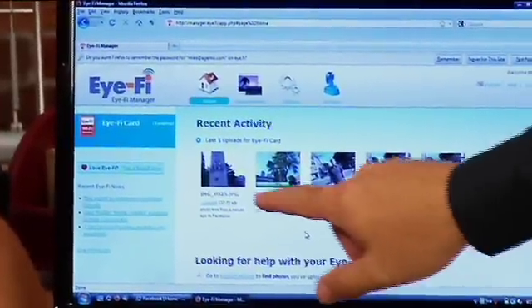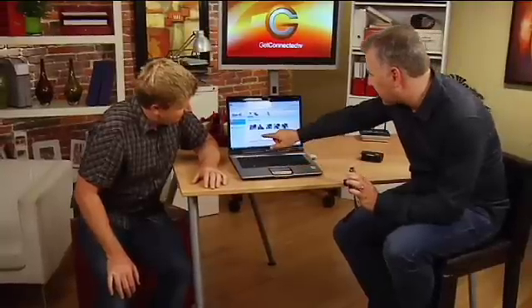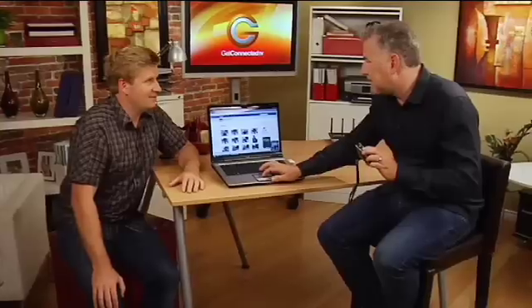We'll bring that up — this is the one you've set up. You can see here right now, this is all the recent pictures that we've actually taken. And what's happening right now, it's actually updating this to Facebook as well, which is nice because everyone uses social networking now. You want to be able to share these pictures and it's so easy because it's just all automatic. Approve selected photos — and presto, it's publishing that album up and now my friends can see it. So you still have that privacy control — your pictures aren't just getting thrown up there for everyone to see right away. It's super simple and you haven't had to connect any wires.